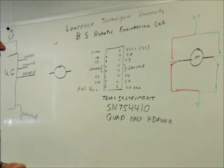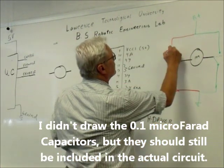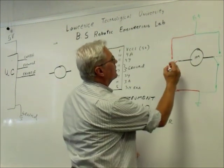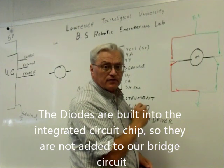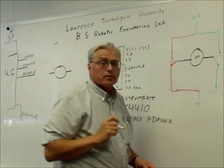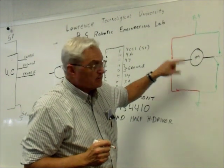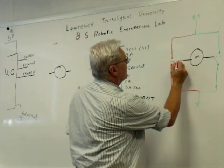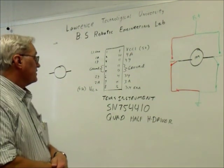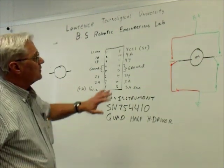I've redrawn the circuit diagram for the H-driver a bit differently. Previously we had individual switches in all four corners. Now I've replaced those with a switch that can go down, up, or be not connected at all — like a single-pole double-throw with an intermediate off position. This solves a key problem: you can no longer accidentally short both legs together. And this is essentially how the Texas Instruments SN754410 quad half-H driver chip works.